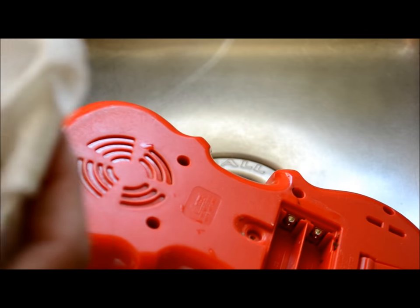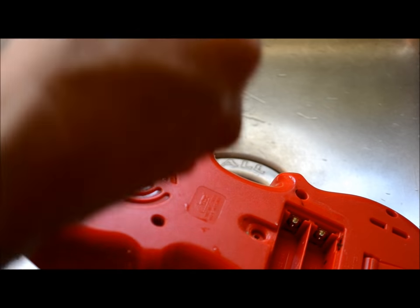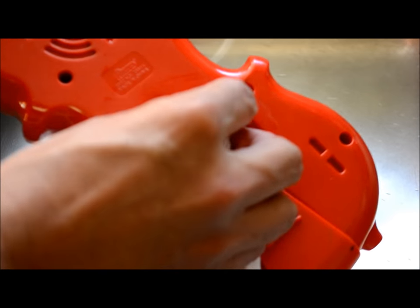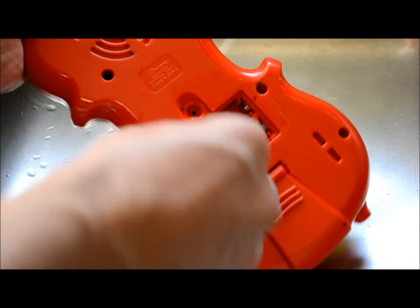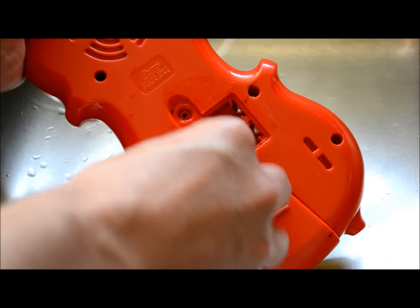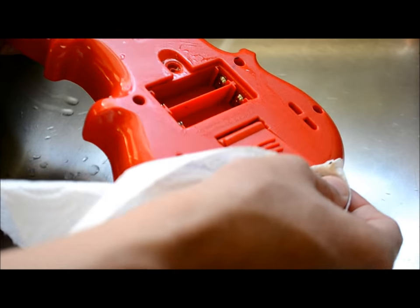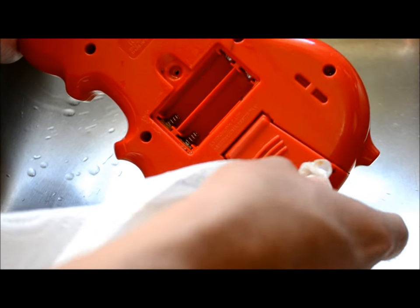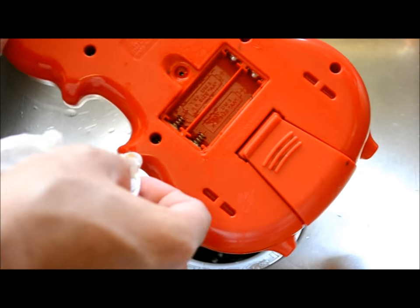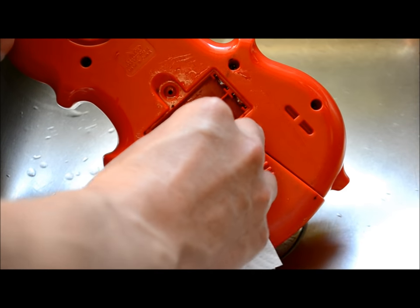So I'll just take a paper towel, wet it a little bit, and I'm just going to wipe out the rest of the battery compartment. I don't want to get too wet in there because you can just get a good old fashioned rust. Quick inspection — everything looks bright and shiny, way better than it was before. So we'll air dry it, put the batteries in and give it a shot.